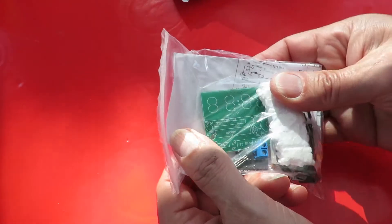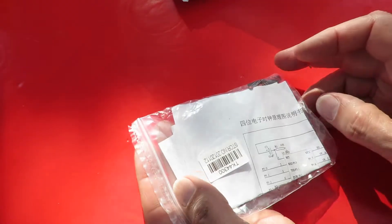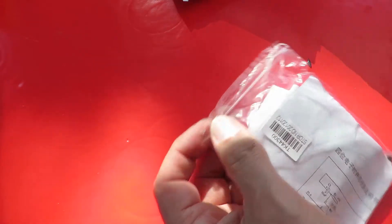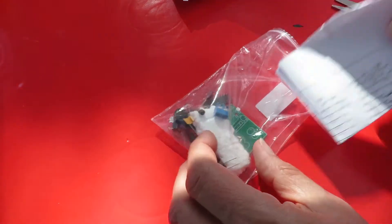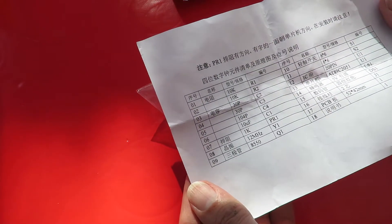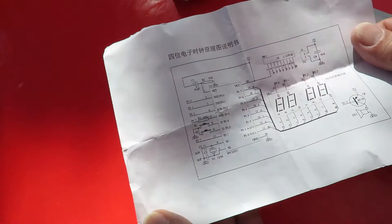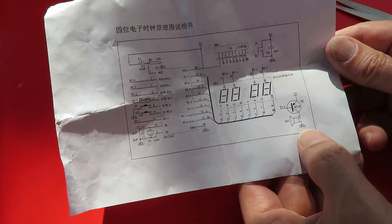Yeah, looking at those numbers there, I just think that's a clock. That looks like a digital clock, doesn't it? Got a little speaker on it, so must have an alarm.